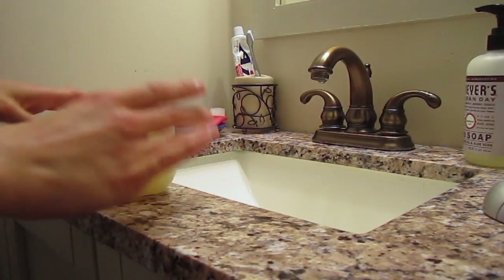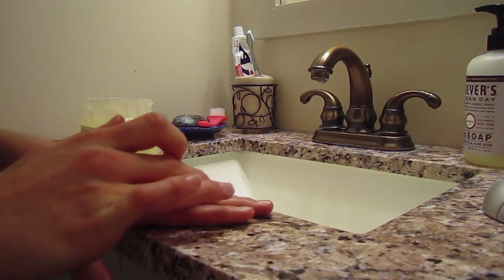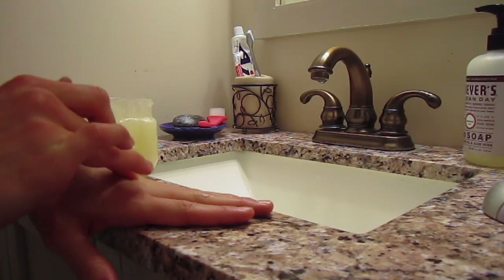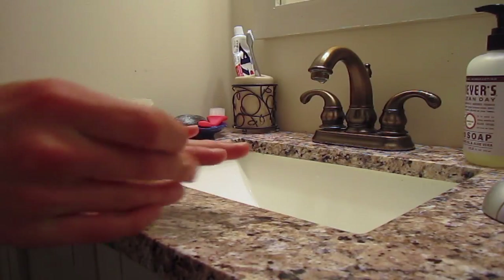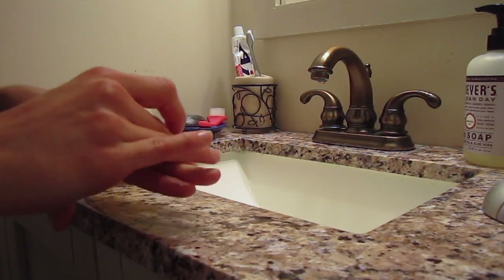If you want, you can use a little bit of Vaseline on your hands — this is optional. But if you have any spots on your knuckles or fingers, or if your cuticles are kind of dry, or you have a lot of painful nails, you can just massage a little bit of this in and it'll really, really help moisturize those spots.